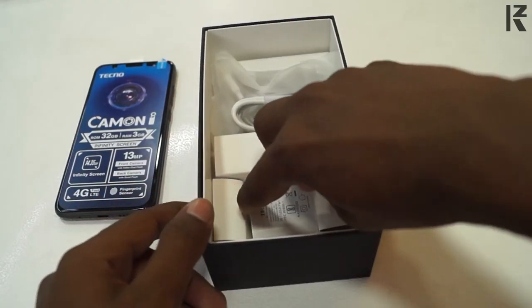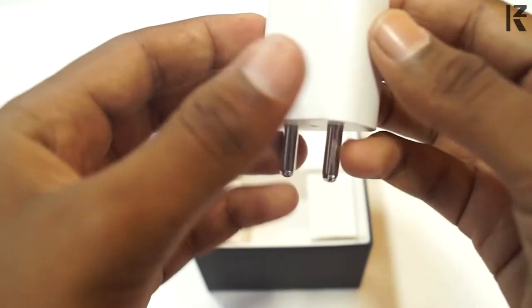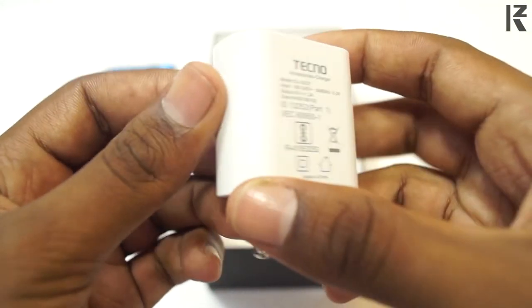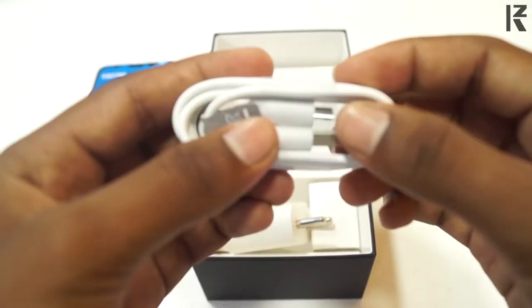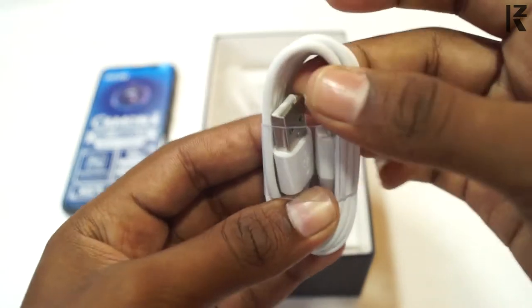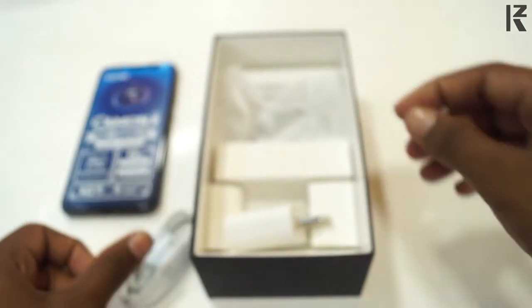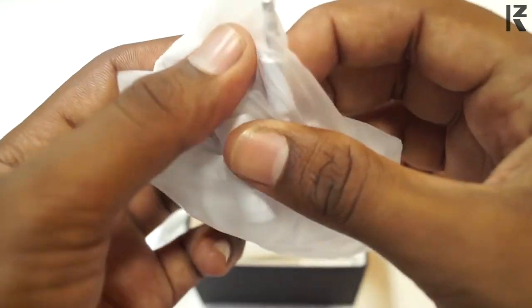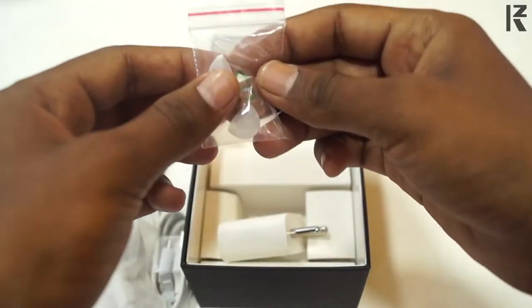Next, we have a charger head. This is a 5V voltage charger. The charger has a short cable timing. This is a data cable — a normal Type C device. Next, we have a headphone — this is a bullet headphone. In the case there is an earlock, and there is an extra band set.